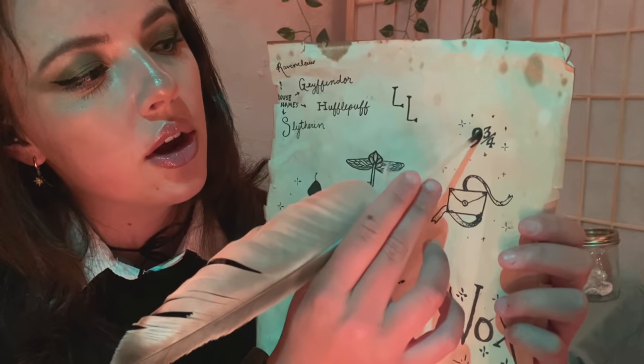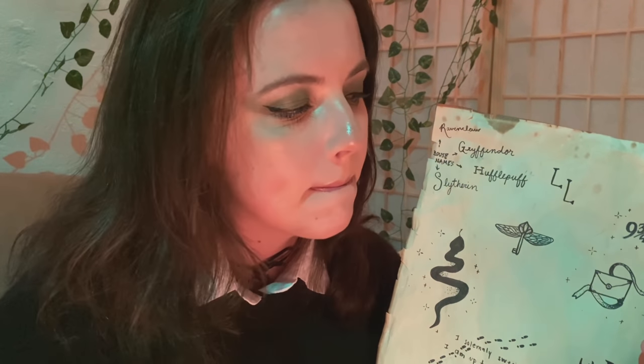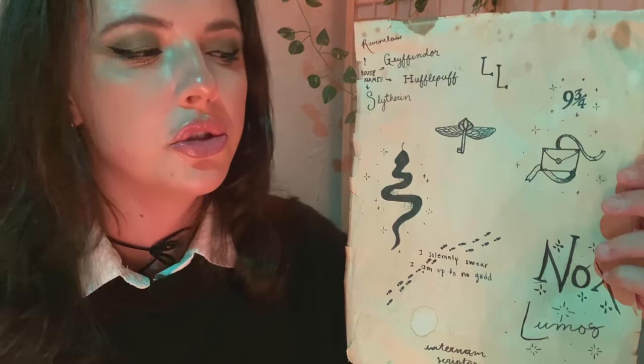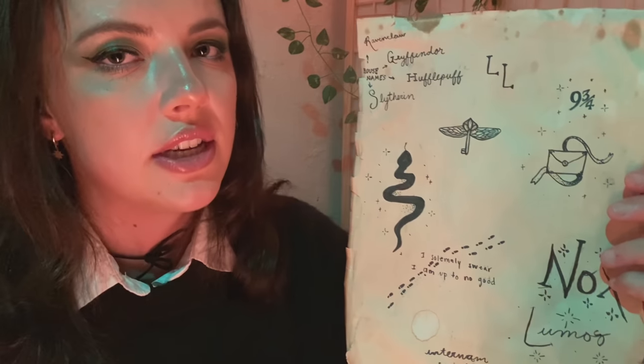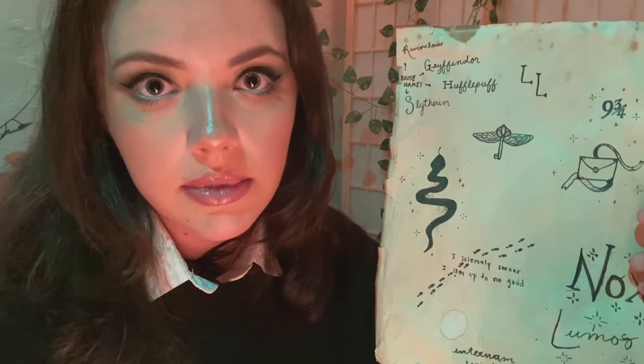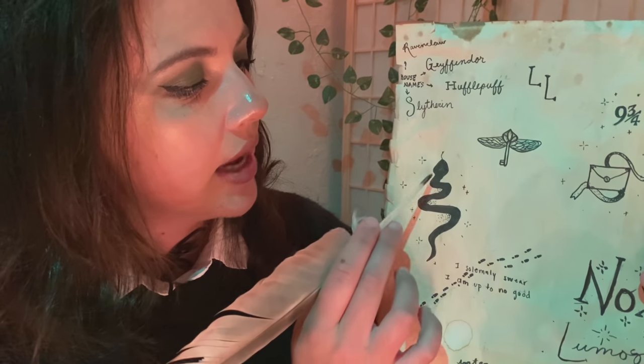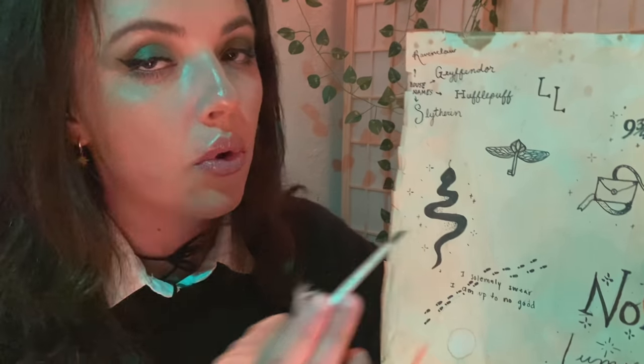We can do it bigger or smaller, whatever you prefer. Moving on to houses and familiars. I just have a snake because I'm Slytherin — it's what I'm best at. This also looks great on the back of the neck or on the hand, or even on the top of the foot. Or make it into a ring.